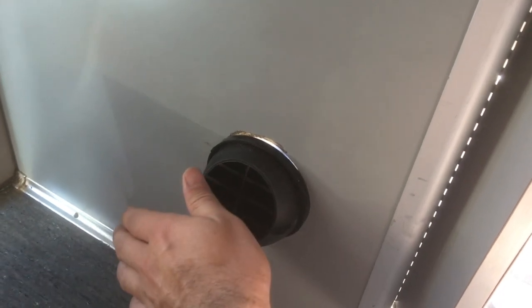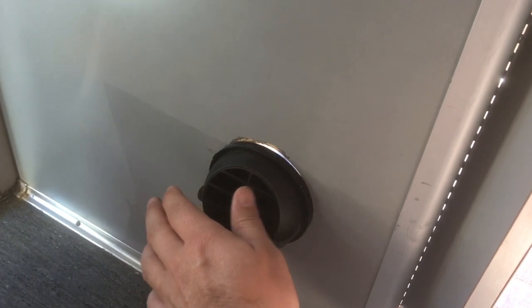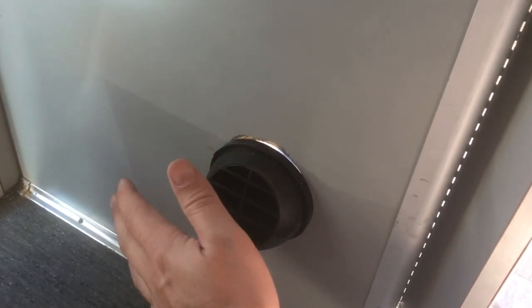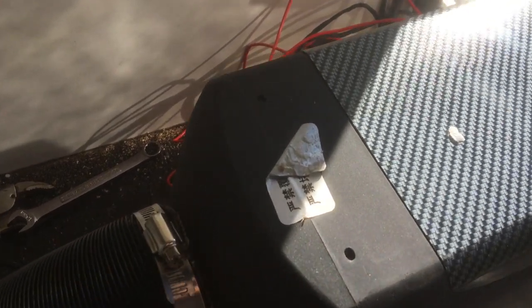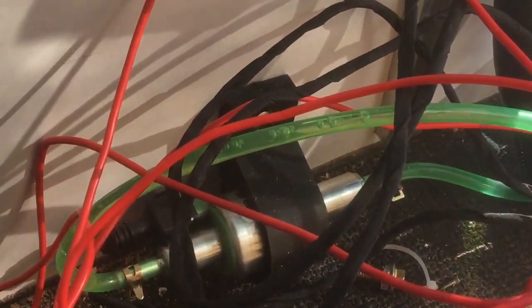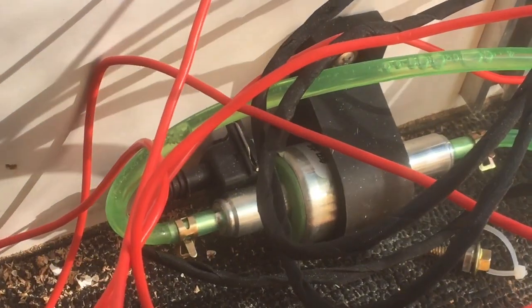It's blowing air but it's not hot yet — we're about four minutes into this. I think it needs to prime since it's never had fuel in it. I heard it make this tapping noise, but you can see the bubbles moving through the fuel lines, so don't be alarmed when you hear that — that is the fuel pump.